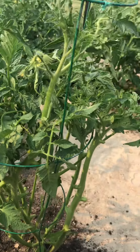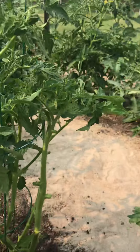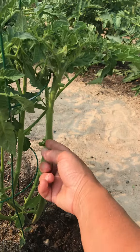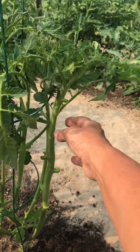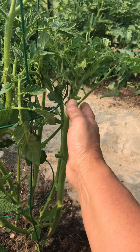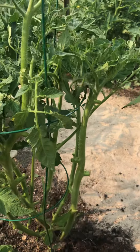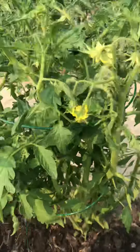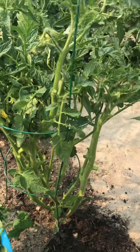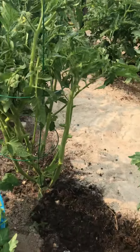This would be great for all these tomatoes that are about to start growing. Because I wasn't tending to these, I wasn't able to push some of these inside the cage, so I'll just gently tie them very carefully to the cage. There are a lot of extra branches that grew because I wasn't watching over them.